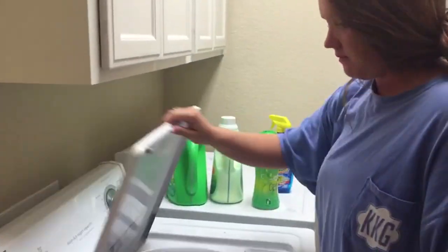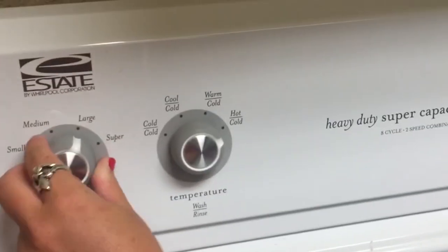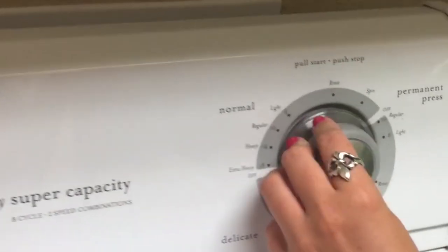To finish the load, she'll close the lid and put the washer on the correct settings, pull the handle, and she's done.